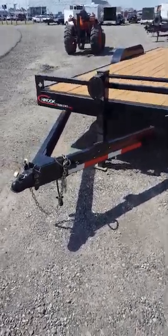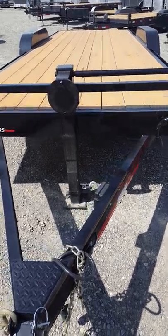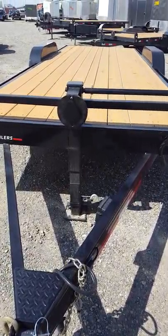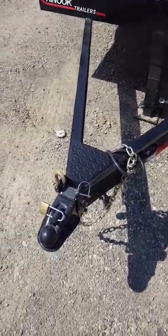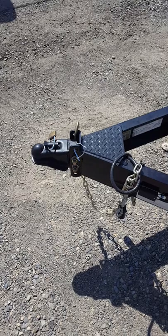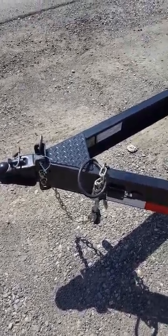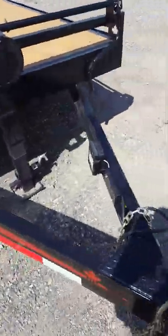This is the Chinook 20-foot heavy-duty equipment trailer with the heavy-duty jack. Spare tire mount — this trailer does come with a spare tire. 2 and 5/16ths coupler, adjustable height. 7-pin plug. It's got the breakaway kit.